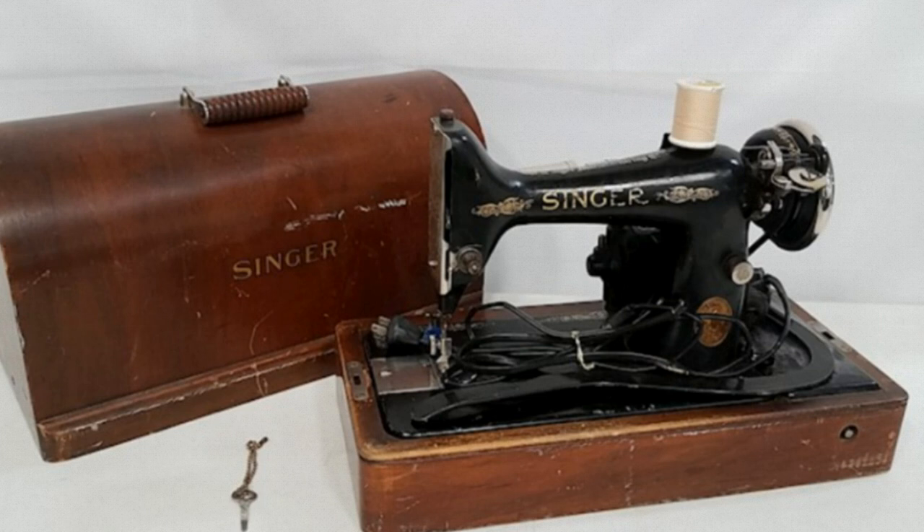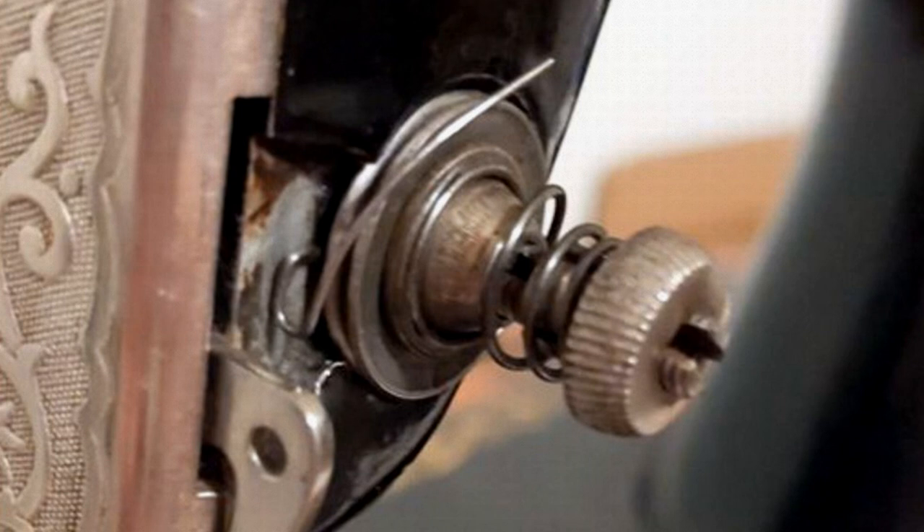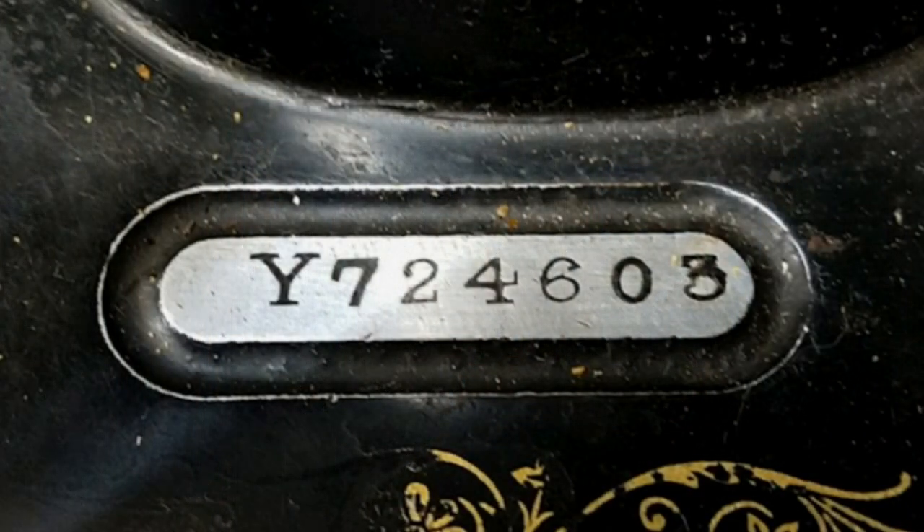There was one particular model of the 99, the 9910, which was made of aluminium instead of cast iron, and was much lighter than the ordinary machines. These can be identified by the small tension assembly, which is not interchangeable with other models, and that the serial number plate is silver rather than the standard brass colour.